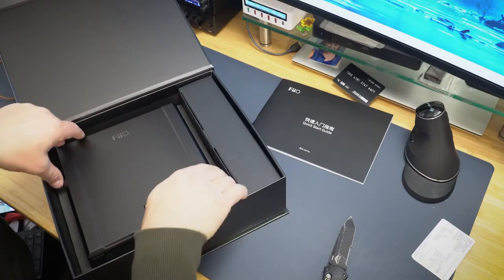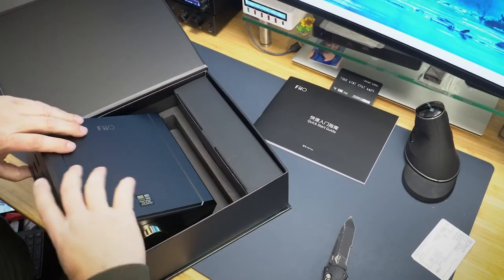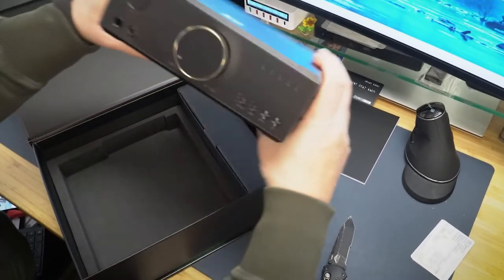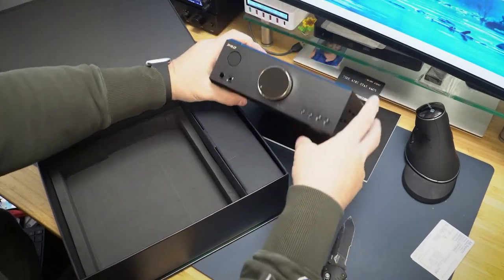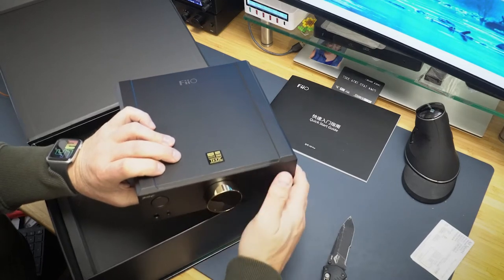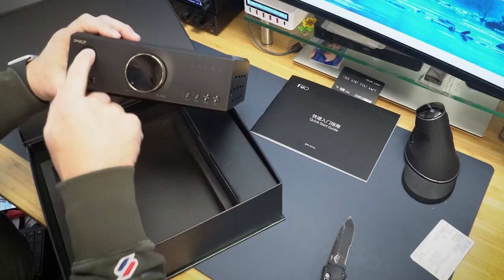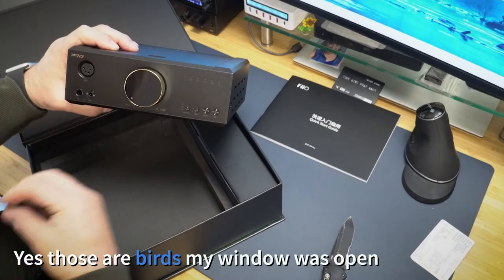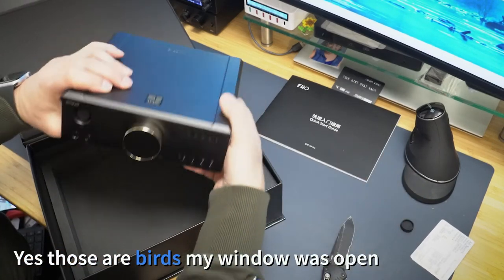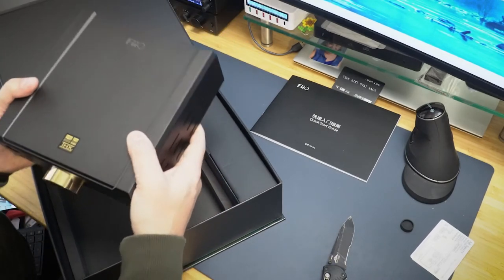There she is — wow, this thing is beautiful, man. This is a heavy son of a gun. That's got the gold knob, so definitely the ESS version. This is an XLR plug, which I will be using. Wow, this thing is really weighty.